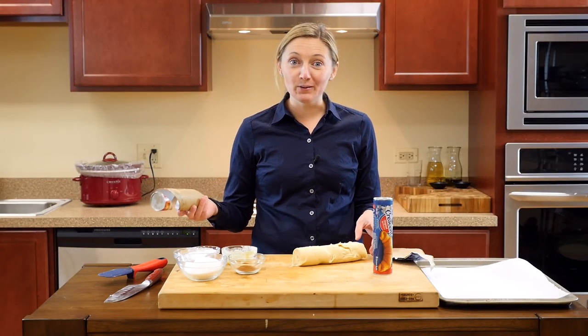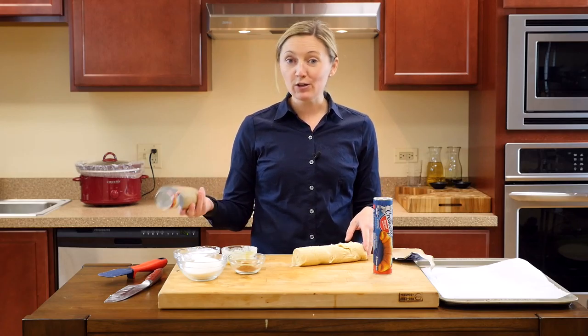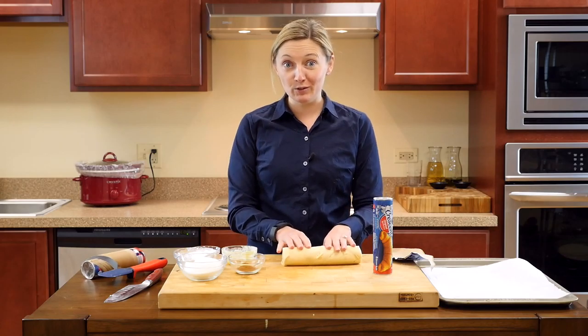What I love about making my own cinnamon rolls is that you can customize them any way you want. If you want, you can put in brown sugar, maybe some strawberry preserves, but basically you have complete control of what goes inside.